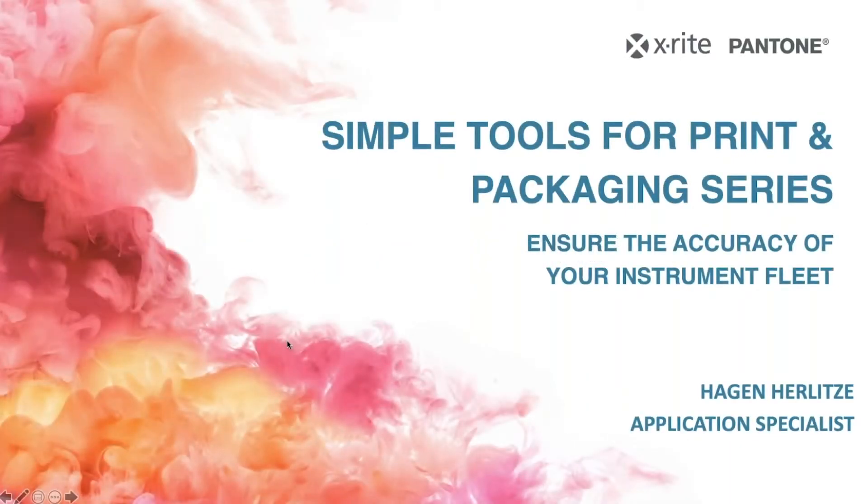Hi, everyone. Welcome to today's webinar. This is the first webinar in our Simple Tools for Print and Packaging series. Today's topic is how to ensure the accuracy of your instrument fleet. Presenting today is Hagen Hurlitz, an application engineer at X-Rite Pantone. I'm Robert Grotans, Global Technical Marketing Manager, and I'll be moderating today's webinar.